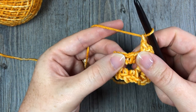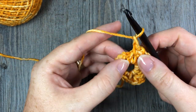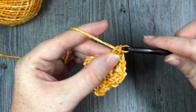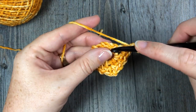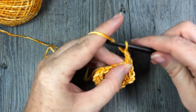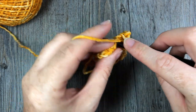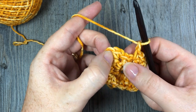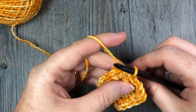Chain one, skip the next single crochet, single crochet into the chain one space. Chain one, skip the next single crochet, and into your chain two space work a single crochet, chain two, and single crochet. Repeat that again — chain one, skip the next single crochet into the next chain one space, chain one, and when you return to your first single crochet stitch you will simply join with a slip stitch into that first stitch. That's the end of round two.